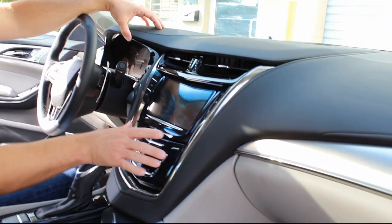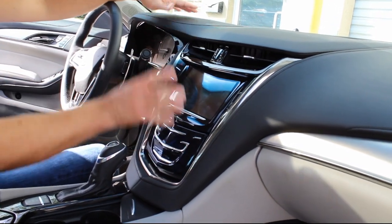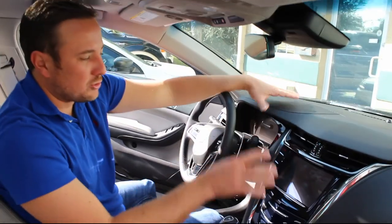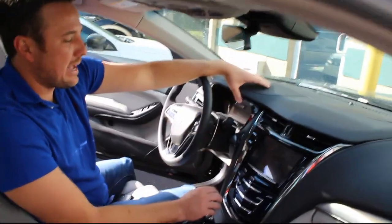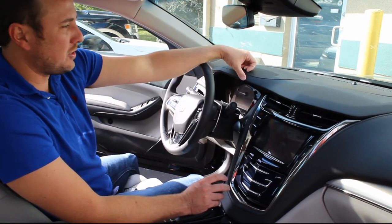At infotainment.com we send you a replacement — you just have to remove it and ship it in. We'll send you a unit and you'll send yours back. Or you can remove yours and send it to navrepair and they'll repair it and send it back to you.